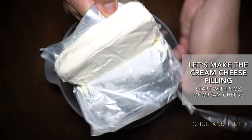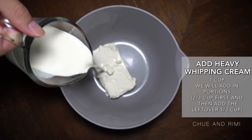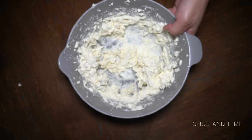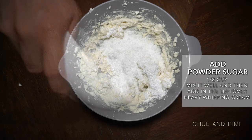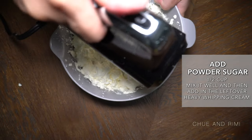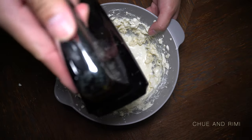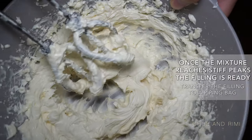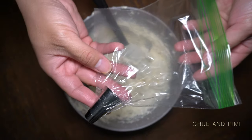Now while that's baking, let's prepare the cream cheese filling. You will need 8 ounces of cream cheese and 1 cup of heavy whipping cream. Since we'll be whipping this in portions, start with 2/3 cup and save 1/3 cup for later. Now add half a cup of powdered sugar and give it a good mix. Now add the final 1/3 cup of heavy whipping cream and whip it until smooth. Once you have stiff peaks, transfer the filling to a piping bag. You can also use a resealable plastic bag as well.